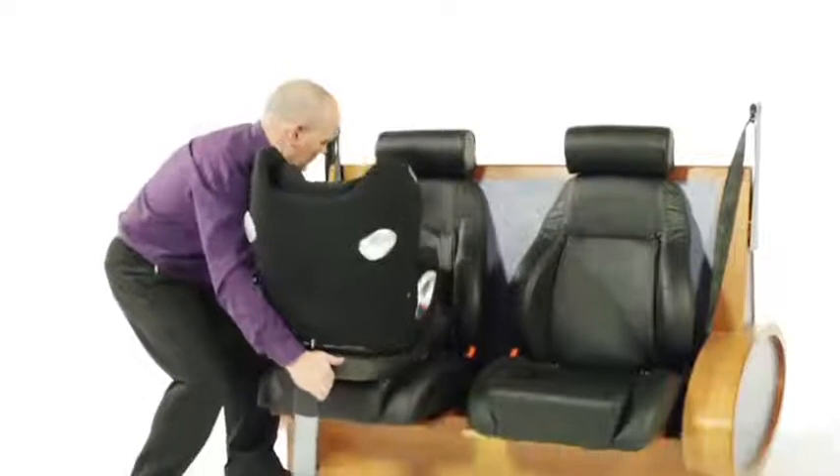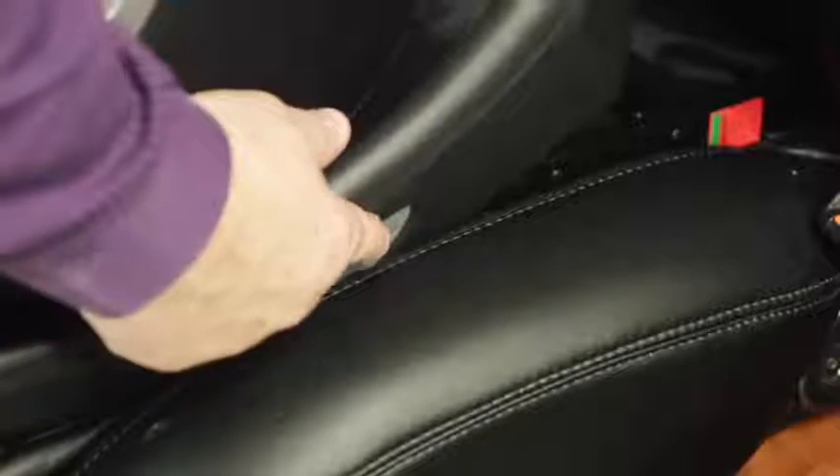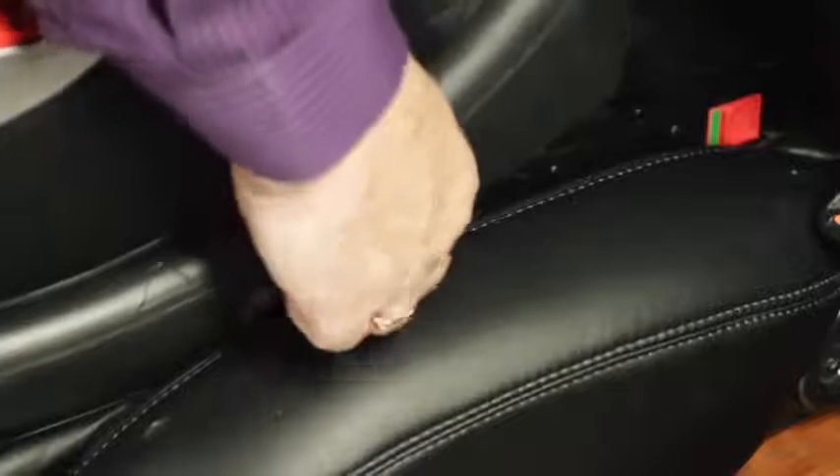How to fit Sirona as a rear-facing 0 plus car seat. Connect the rebound bar onto the base of Sirona and then fit the car seat into the vehicle using ISOFIX connectors. When the points are successfully connected, you'll see a green indicator.